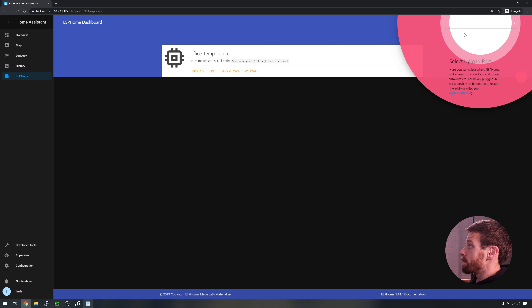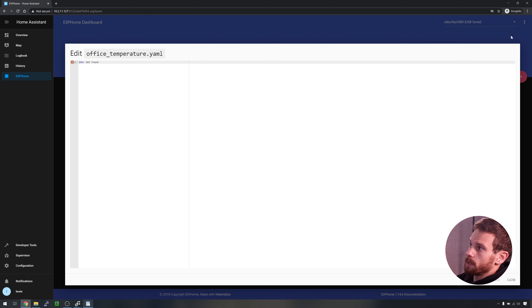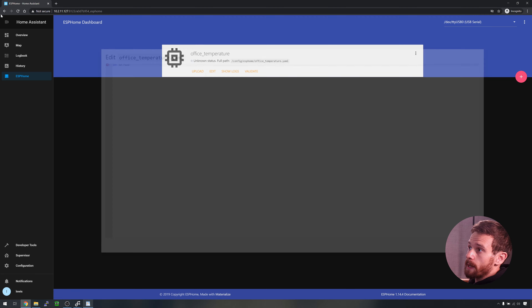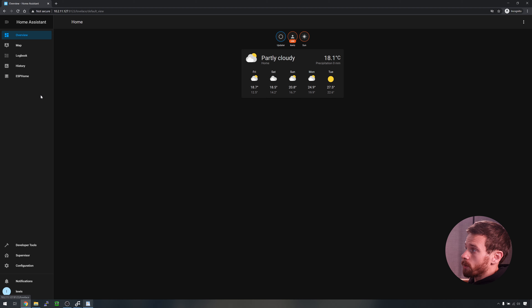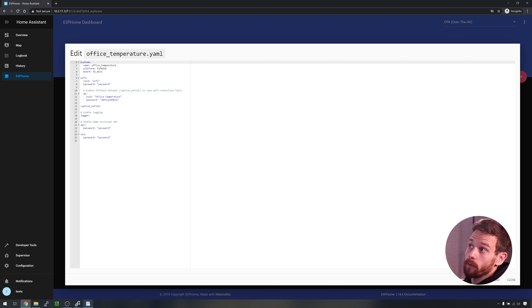You will notice there is now an entry showing 'office temperature'. In the top right hand side you'll see it's asking us to select an update port. You'll need to connect your device over USB in order to upload an initial flash, and then we can use the over-the-air updates after that. So go ahead and click on the drop down and select USB serial from the list. Finally, we can go ahead and click edit on the config file. If it shows a 404 not found page, that's normal — just close that, click on your dashboard or another panel, click back to ESPHome, and click edit again.